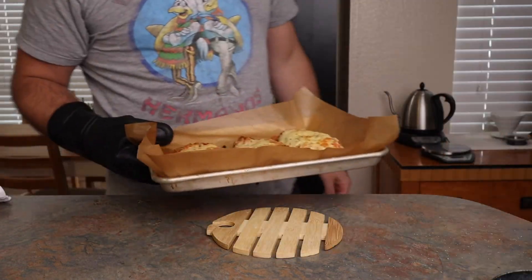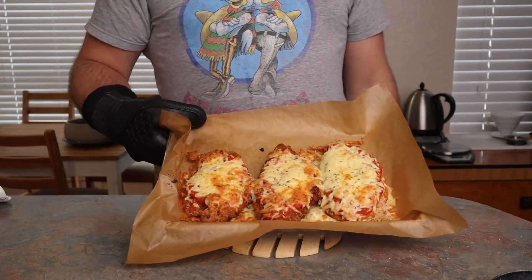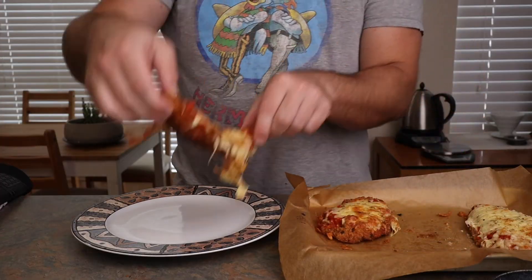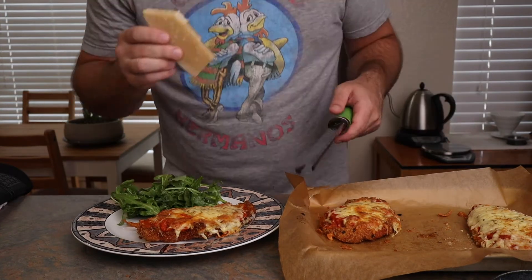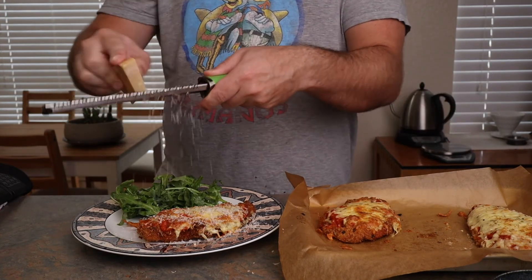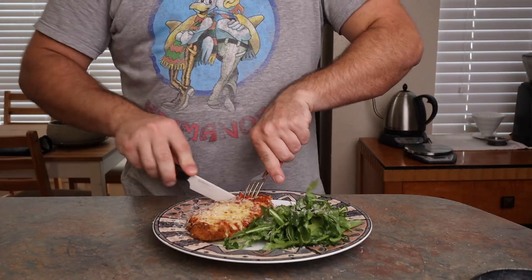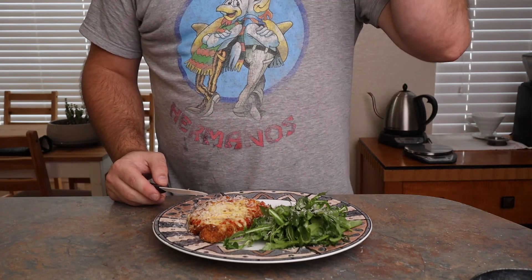And now the moment we've all been waiting for — the big reveal of taking the chicken out of the broiler and noticing just how beautiful and melted that cheese is. To give the illusion that I'm somebody who eats in moderation, I'm going to put just one piece of chicken on my plate with some salad, and then, as always, cover with parmesan cheese. And there we have it — chicken parm, where the only thing we put on this plate that wasn't also in our pizza is the chicken itself.